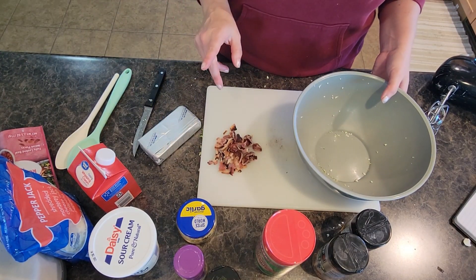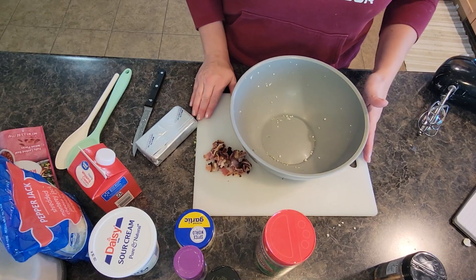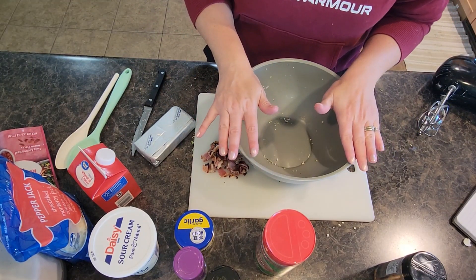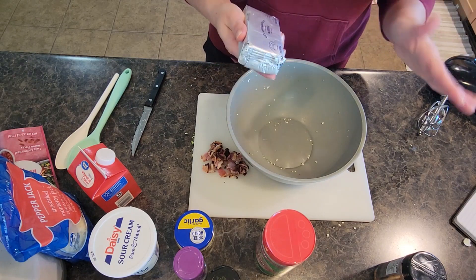First thing I'm going to do is grab a medium bowl. I originally had my broccoli and cauliflower in this bowl, but I need a bigger bowl, so I'm going to use this one for mixing. I'm going to start with eight ounces of cream cheese — I've let it sit out for a little while so it's a bit soft.